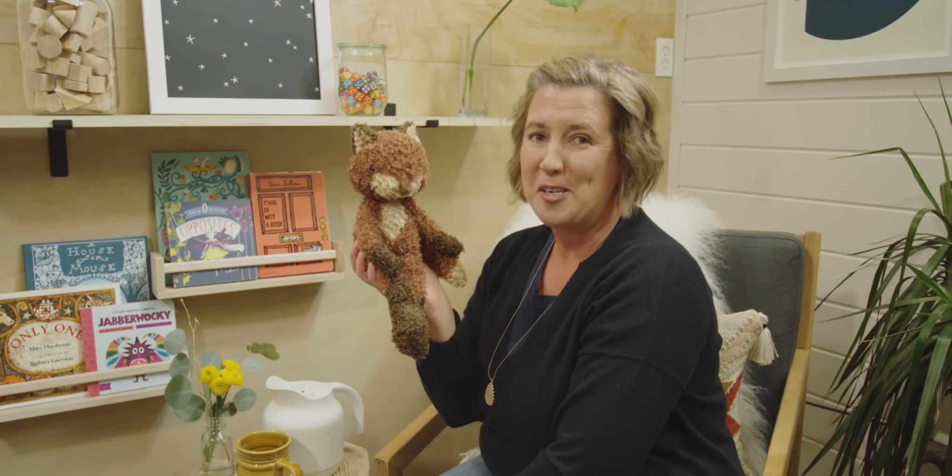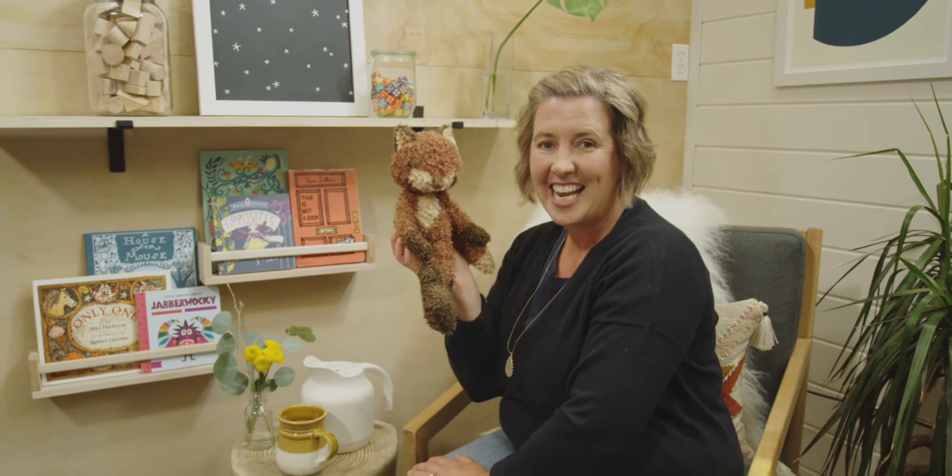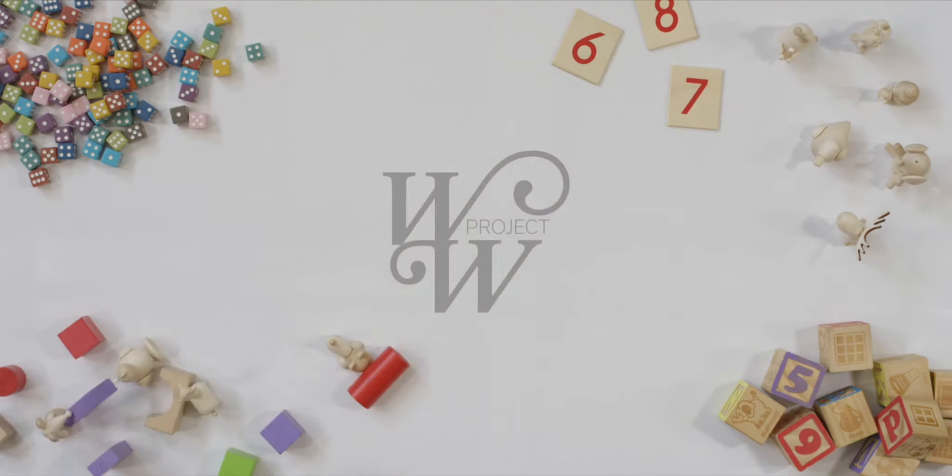I wonder what our next number will be. See you next time. Bye-bye!